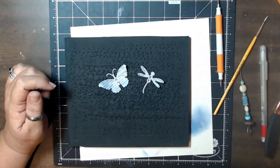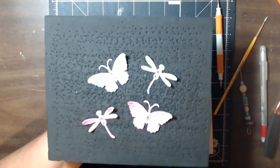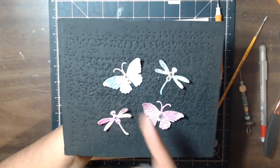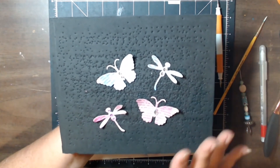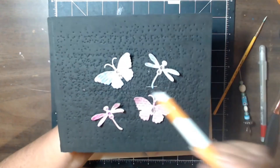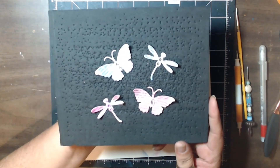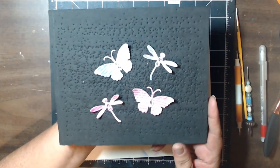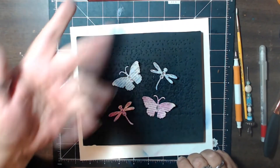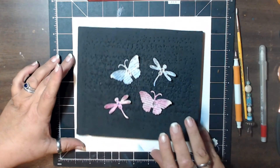That's it — quick and easy embellishments! You can use any die that doesn't have intricate pieces, because you need to be able to work on the foam. If you use intricate dies you won't be able to get the dimension because you'll end up tearing it. Those are our little book-page embellishments for today. If you're new here, please hit subscribe, like, ring my bell, and share with your friends so we can build a giant crafting community. Stay safe, bye!